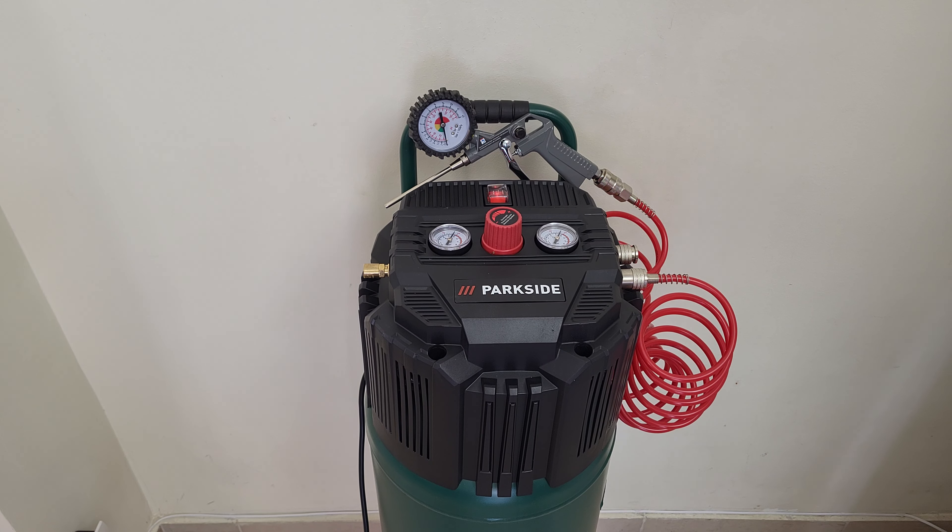Hello guys, welcome back. This video will not be an unboxing and review — it will be about disassembling this vertical compressor, 50 liter, from Parkside. If you didn't see my video about unboxing and reviewing this compressor, you can check the description below or at the end of this video. Today we're going to find out what parts it has inside and how it works.